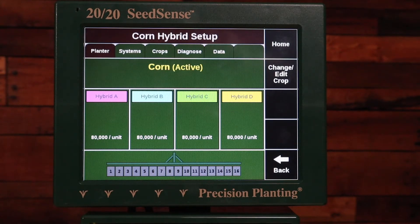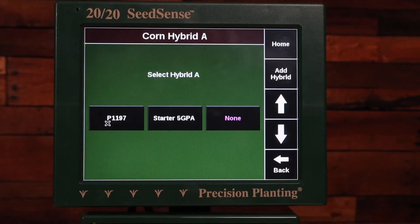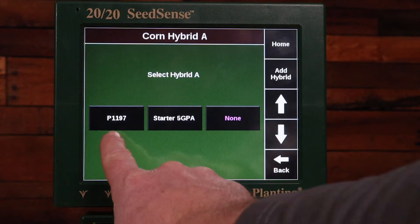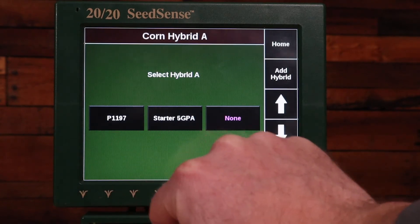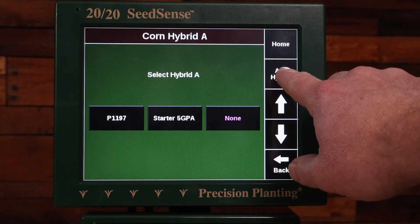In this example, I'm going to show one hybrid on the left half of the planter and a different hybrid on the right half. I'll click Hybrid A, and here you can see some hybrids that I've already added — one from the database and one custom hybrid.